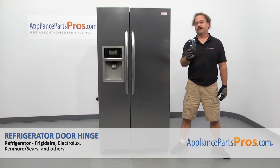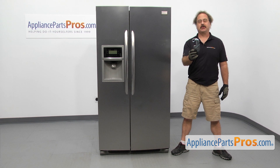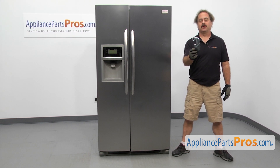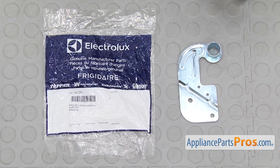In this video we're going to show you how to change out the Frigidaire refrigerator door hinge. It's going to be a very easy repair and it's only going to take a few minutes to show you how to do it. If you already have one of these, great. If not, you can click on the link below or get it on AppliancePartsPros.com. When you open up the package, you're going to get the new refrigerator door hinge.